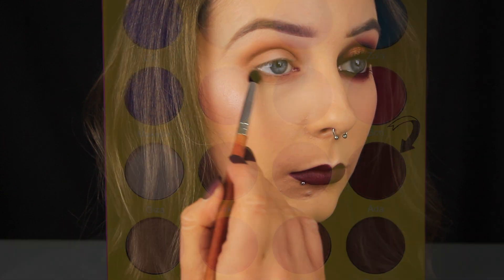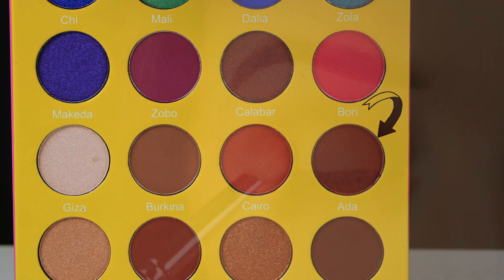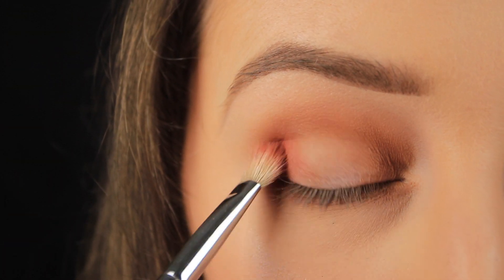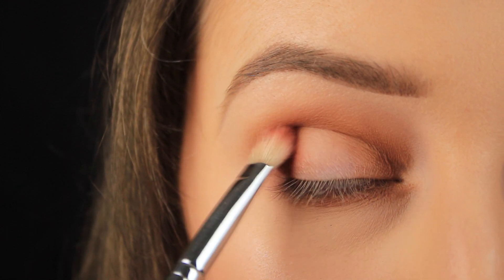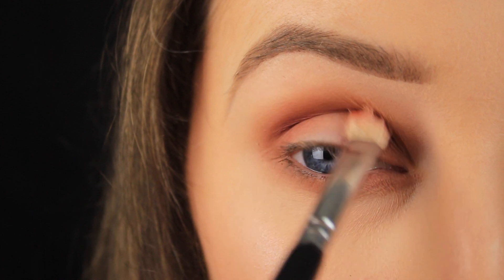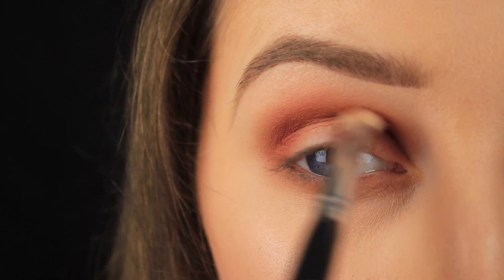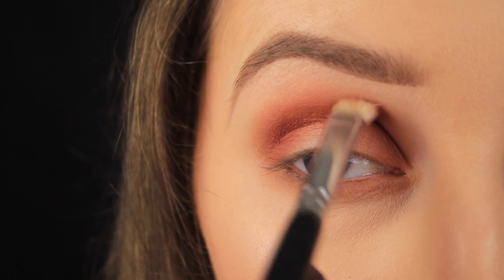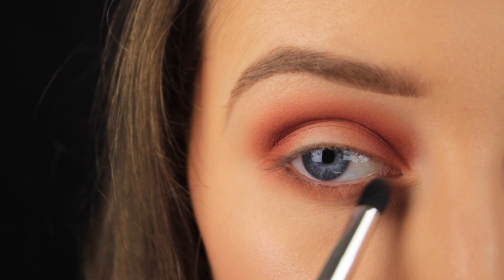Next I'm taking the shade Ada, which is a rich reddish brown, and applying it in the same way as the previous shade. One thing I noticed with this palette is that some of the more neutral shades — the color you see in the pan isn't really the color that applies to the lid. I thought this was a deep red-toned brown, but it actually looks lighter; the red is quite prominent. It's still a nice shadow nonetheless. I'm taking it down along the lower lash line and sweeping it all the way into the inner corner.